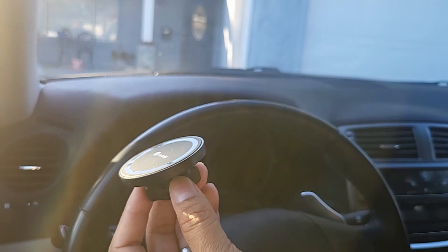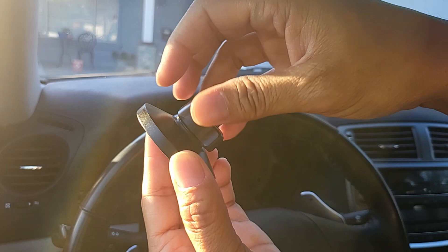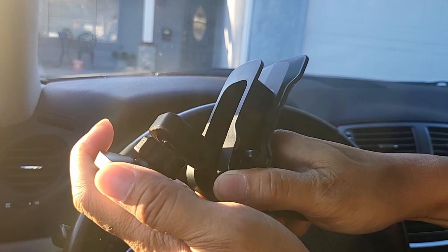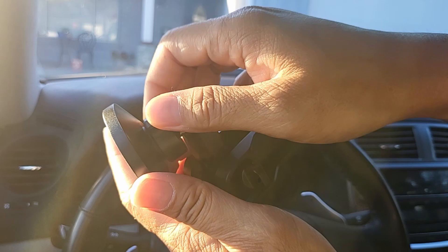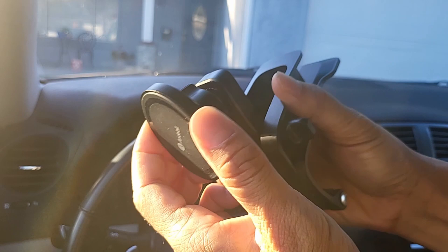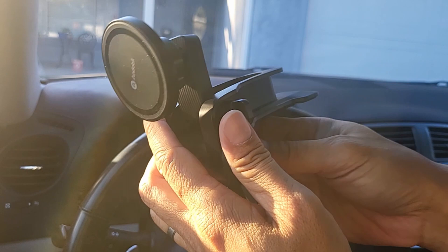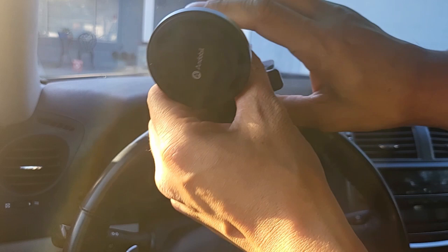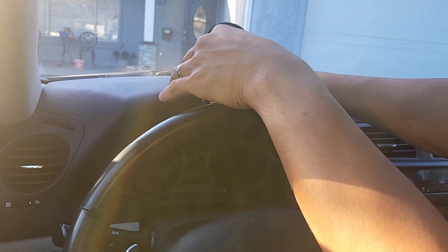To place the MagSafe base onto the dashboard mount is very easy. All you need to do is loosen up this fixed nut on the back of the base, then push it right on to the ball joint on the mount itself — until you hear a click — and just tighten up the fixed nut a little. You can still move the base around. Then to place the mount onto the dashboard, just pull the lock ring back and place it onto the dashboard. Very easy, and it's very secure.